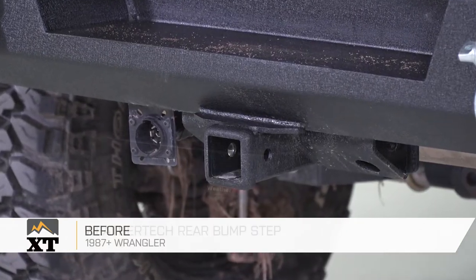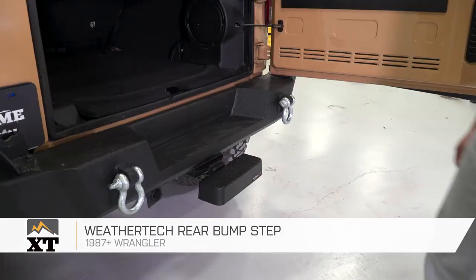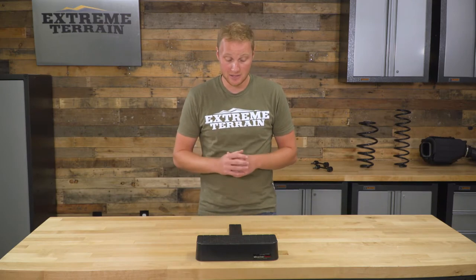This WeatherTech rear bump step is for those of you that have a 1987 and up Wrangler with a standard size two-inch receiver that are looking for a little bit of protection on the back of your Jeep against those slow speed impacts when you're moving around in a parking lot, and also have a step that'll help you get up onto a roof rack or just help you get into that rear cargo area of your Jeep a little bit easier.